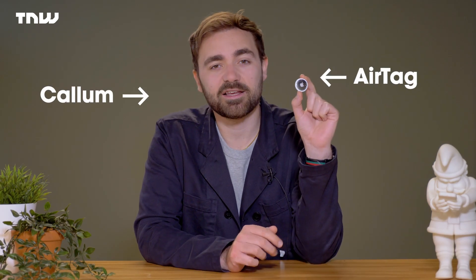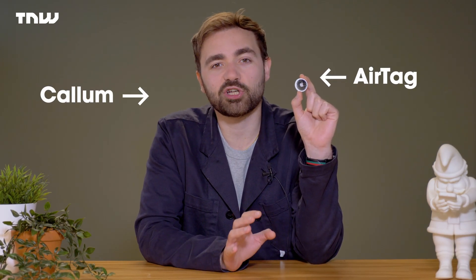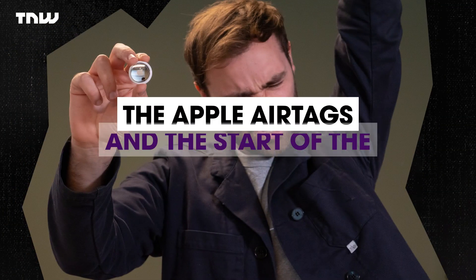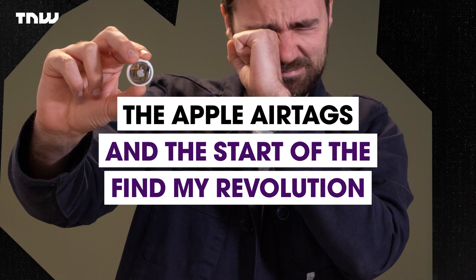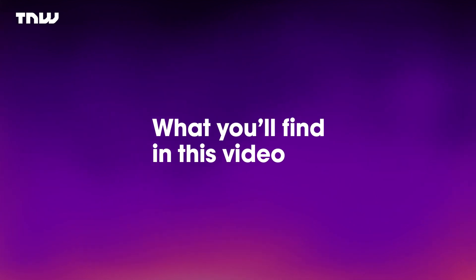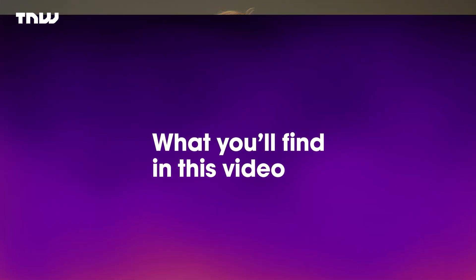I'm Callum, and this is an AirTag — a quintessentially Apple product that marks a whole new era for the company. We're going to talk about what the AirTag is, review it alongside that, and then talk about why this is the start of the Find My revolution.